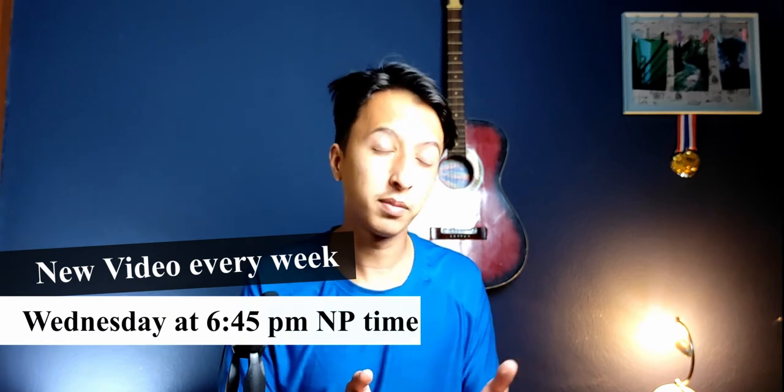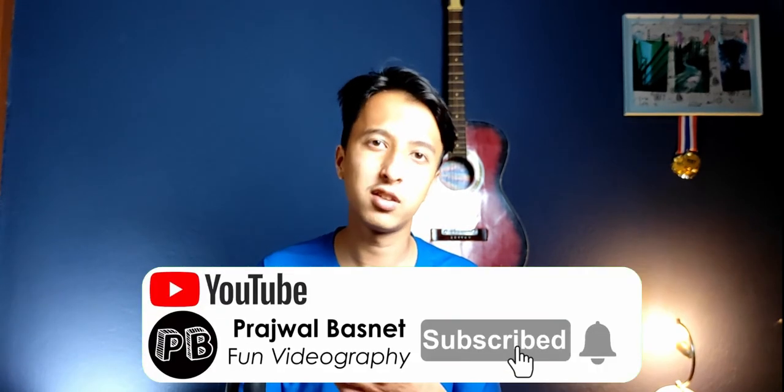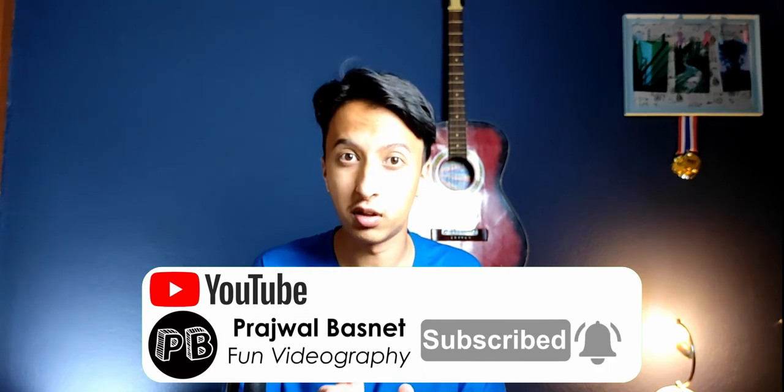That's it for today's video. From now on we'll be uploading once a week, every Wednesday. Follow us on other social media platforms like TikTok and Instagram — we'll be posting there consistently as well. See you next time. Time to learn — thank you and bye!